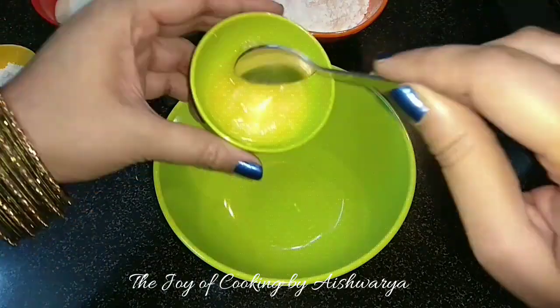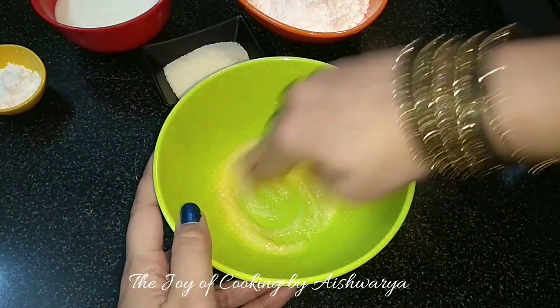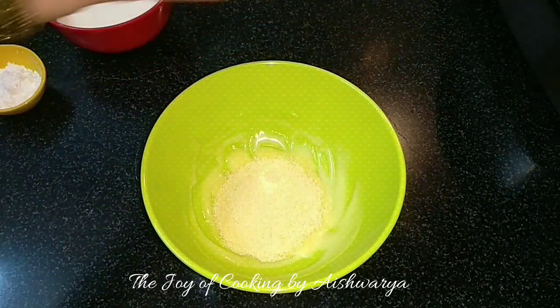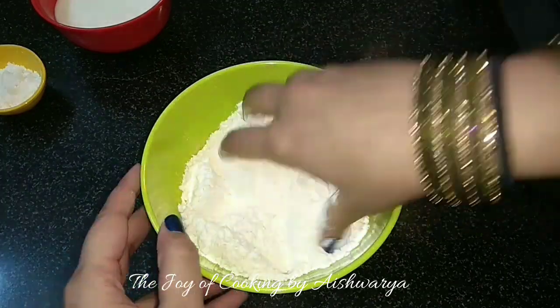First in the mixing bowl I will take 1 tbsp Ghee and mix it with the fingers. Once done I will add 1/8 cup of Rava or Semolina, 1 cup Maida or Refined Flour, and mix it well.